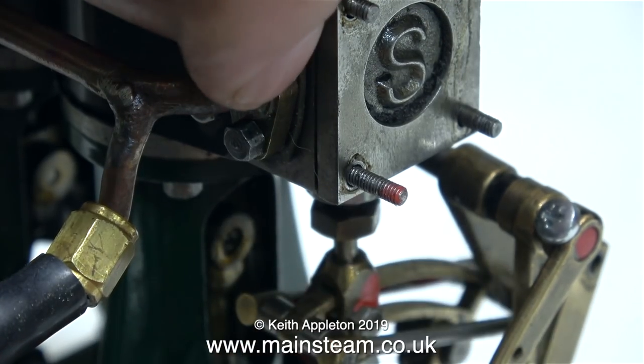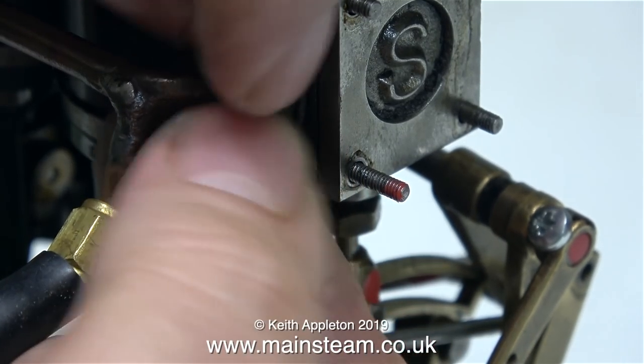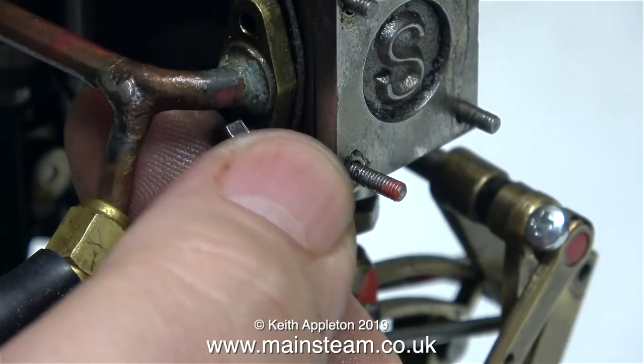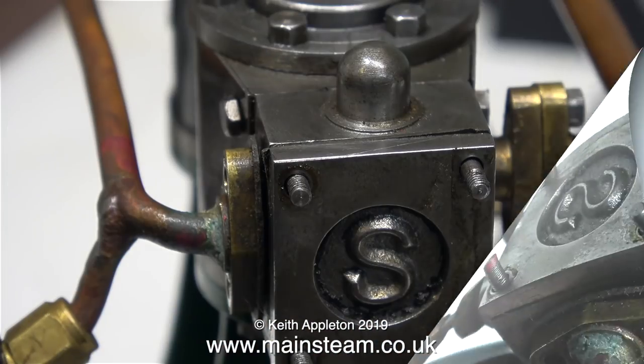First thing to do is take off the exhaust manifold, and this time round it doesn't seem quite as fiddly because I've had some practice, and in no time at all the bolts are removed.